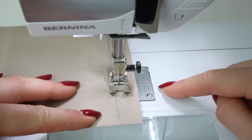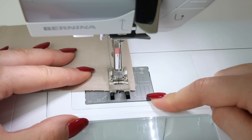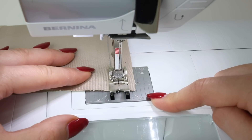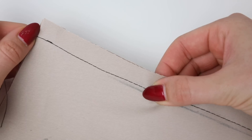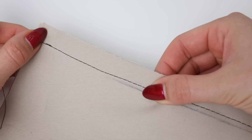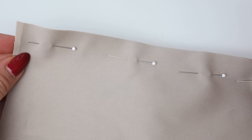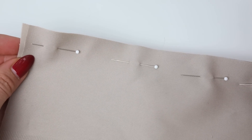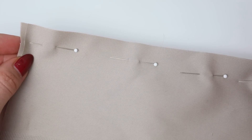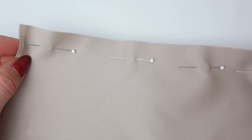When you get to the end, depending on what you're doing, you can either do a small back stitch or leave it and have long tails instead. And that is what a basting or tacking stitch looks like on the sewing machine — a large stitch length which makes it easy to remove. I personally use my sewing machine to baste my sample garments together, but the majority of the basting or tacking I do is by hand.